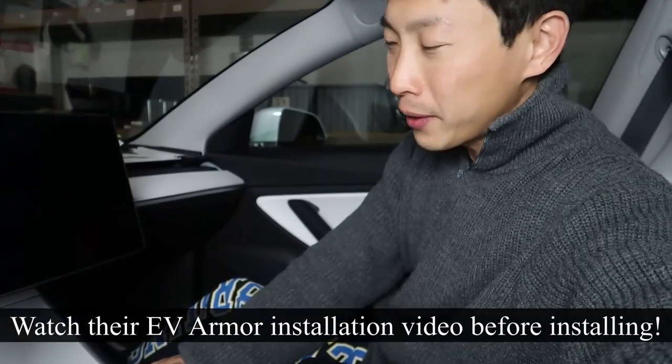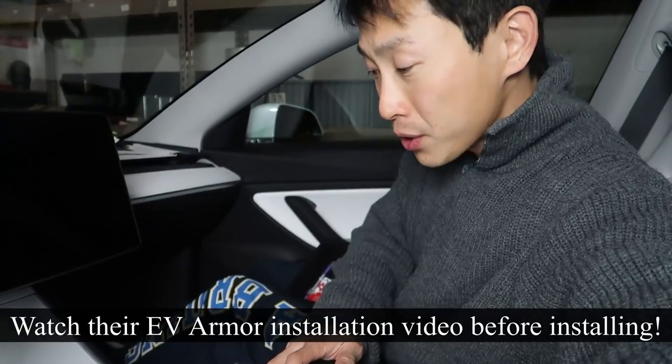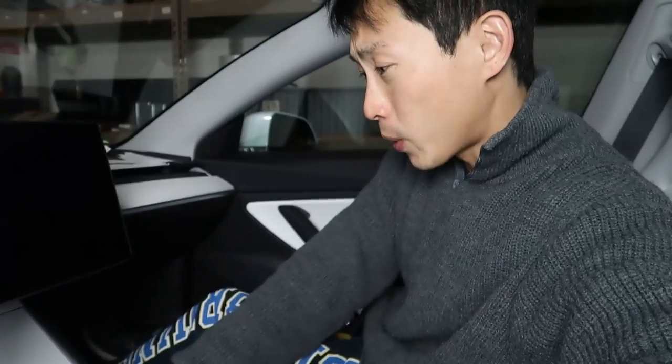So there you have it — a review of this EV Armor. If you guys are interested in trying this out for yourself, you can probably do it a little bit better than I can after seeing the little mistakes that I made personally. If you're interested in this product, check out the affiliate link down in the video description below. And as always, don't forget to like this video, comment down below — let me know if this is something for you. If you have the white seats, you want to get this one, or I think they have other colors too. And as always, push that subscribe button and ring that bell icon. Thanks for watching.